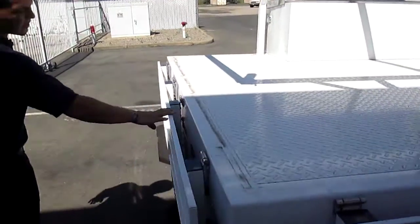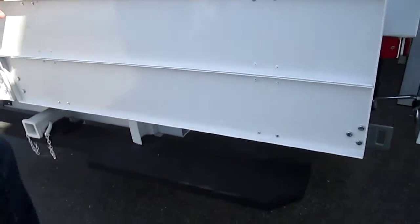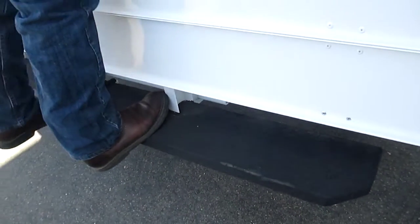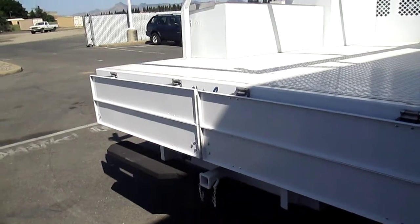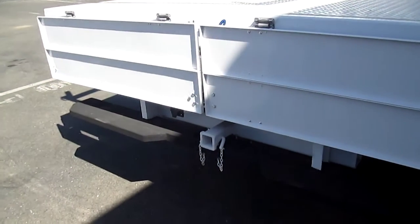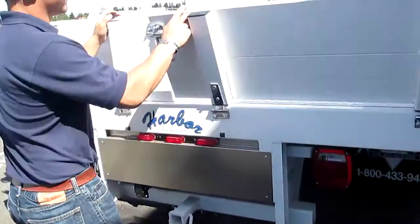Come around to the back. Even though the steps are flipped down, they have a bigger step on here with a non-slip spray. You can still step up into it without getting your foot caught. The step comes out a little bit further. You have your tow package on it, and then these flip right back up. Really simple.